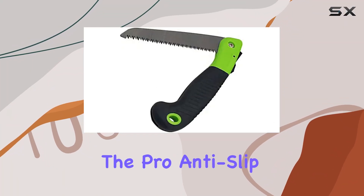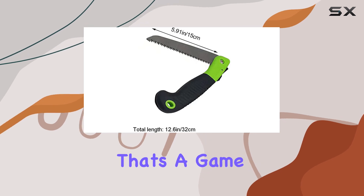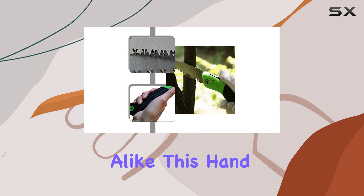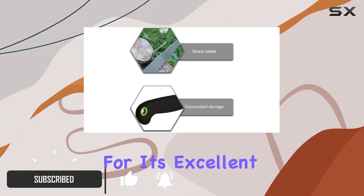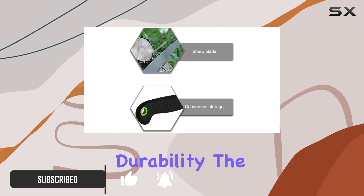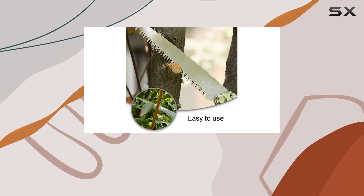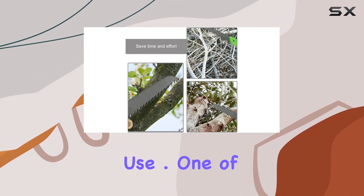Today, we're diving into the Pro Anti-Slip Handle Folding Hand Saw, a versatile and rugged tool that's a game-changer for outdoor enthusiasts and gardeners alike. This hand saw is crafted from high-quality 65 steel, known for its excellent hardness and durability. The steel construction ensures that the blade is not only wear-resistant but also corrosion-resistant, making it a reliable choice for long-term use.